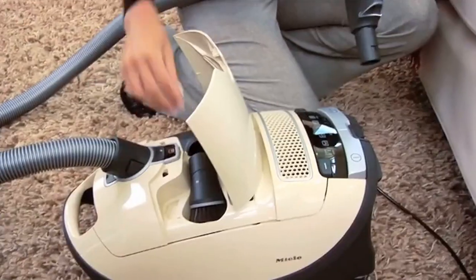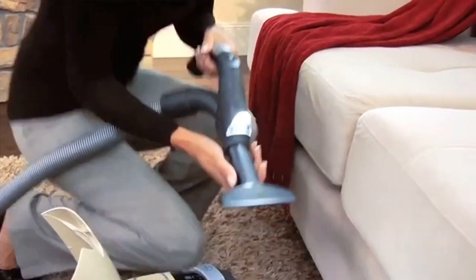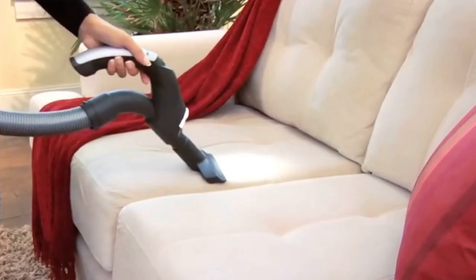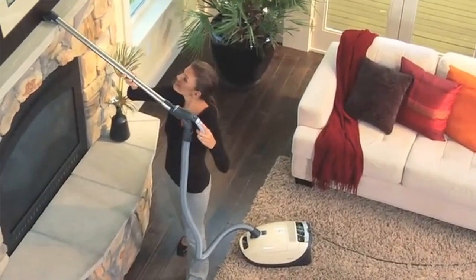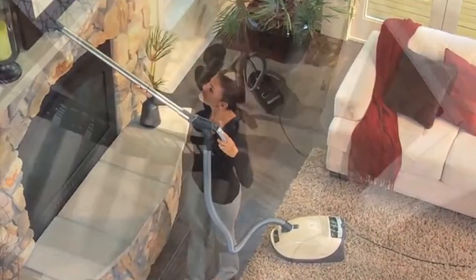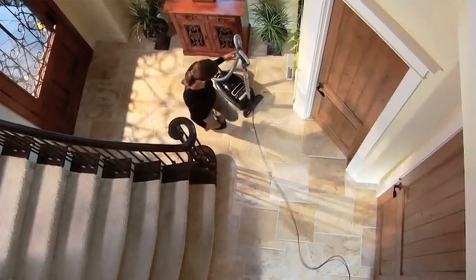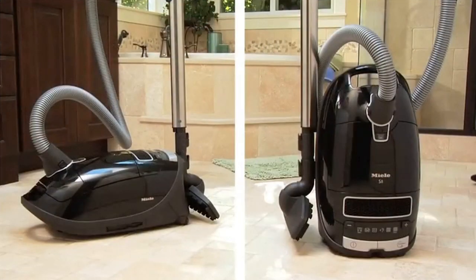The ultimate in balance and convenience, the S8 delivers intuitive features. Integrated onboard accessories, easily within reach when you need them. A telescopic wand and extra-long cord offer an operating radius of 36 feet. One touch cable rewind that prevents whiplash during retraction, and a parking system for short breaks or easy storage.